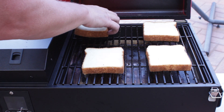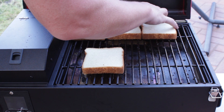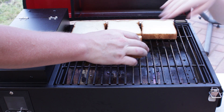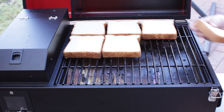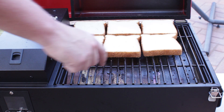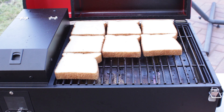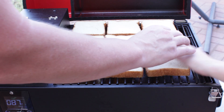Here we go — cover as much surface area as possible. We're not gonna spare any expense for today's toast. We've got Wonder Texas Toast bread, laying it all out. These are so soft — no wonder they call it Wonder Texas Toast.